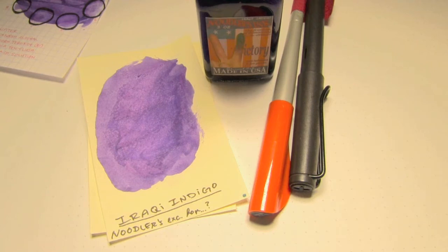Well, hey there — you're on the internet, I have some free time, and welcome to the Triple N Network, where all you newbie nib nerds can find all the news you'll need. Let's look at an ink today, shall we?